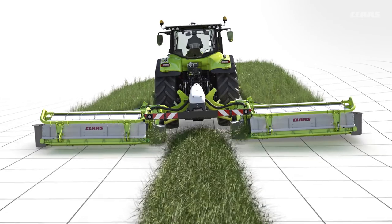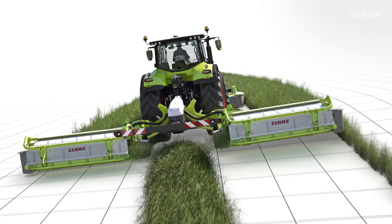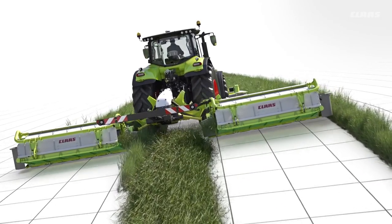There is a risk of machine drift causing unmown strips being left when mowing on slopes. Uneven swath formation is another risk of working on slopes.